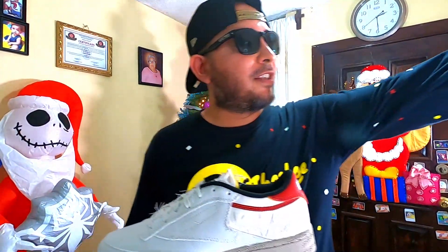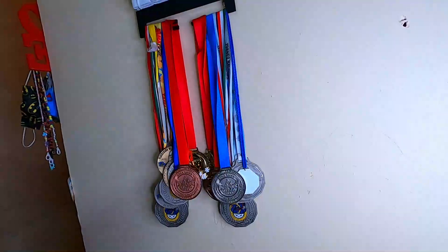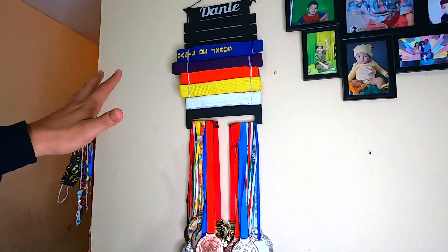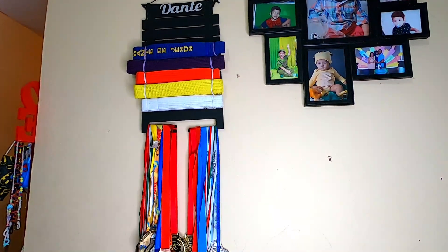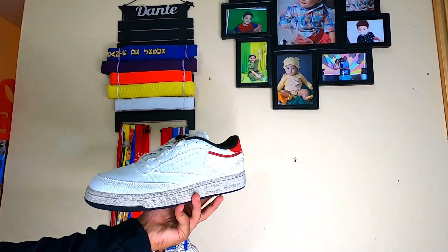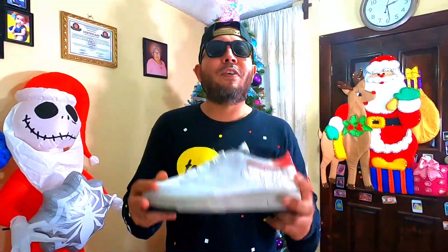We are fans of the martial arts. As you can see, we have here the medals for my hero. We have the different belts — all the medals my little champ won in some nationals here in Mexico. We have the different belts that he won already. We are so proud of our little kiddo. We are really fans of Ryo, of Street Fighter, of all martial arts. So let's go to the official unboxing of this.